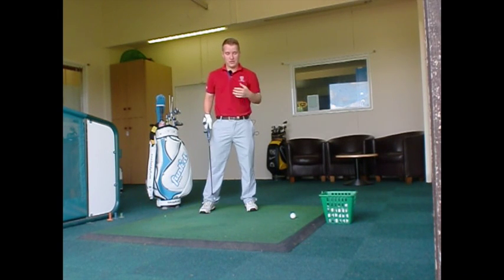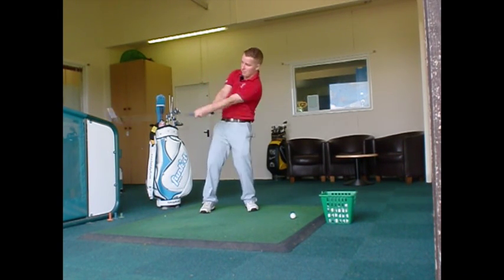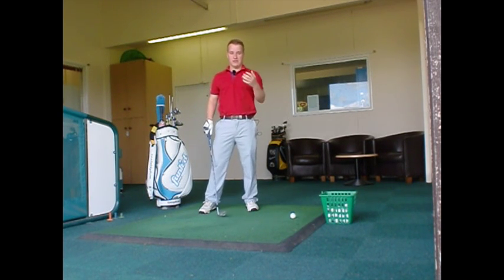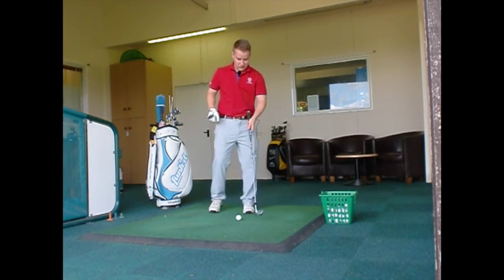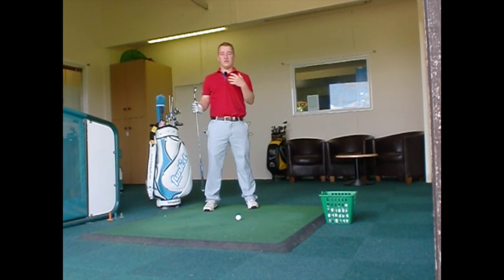Also, I see other golfers who tend to lean back on the golf shot. So they take the swing and then lean back on it. This can cause problems with the centre of strike because you'll have a greater chance of thinning or even topping the golf ball, which is obviously very difficult.